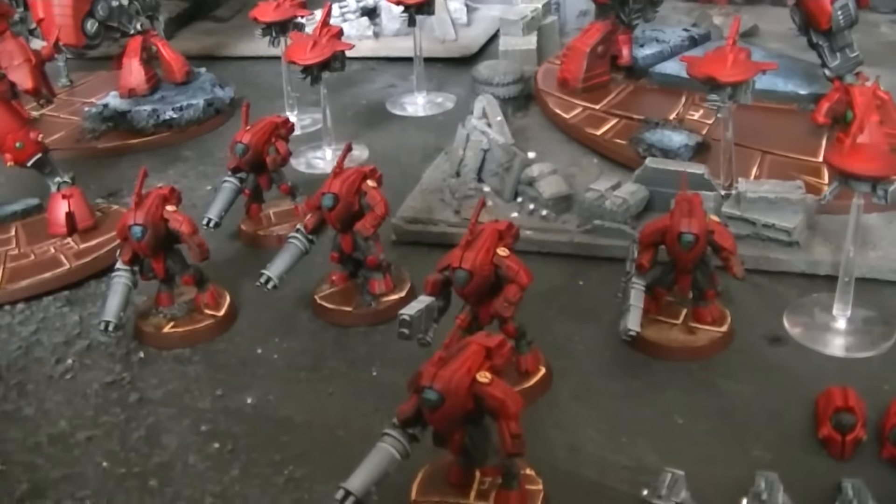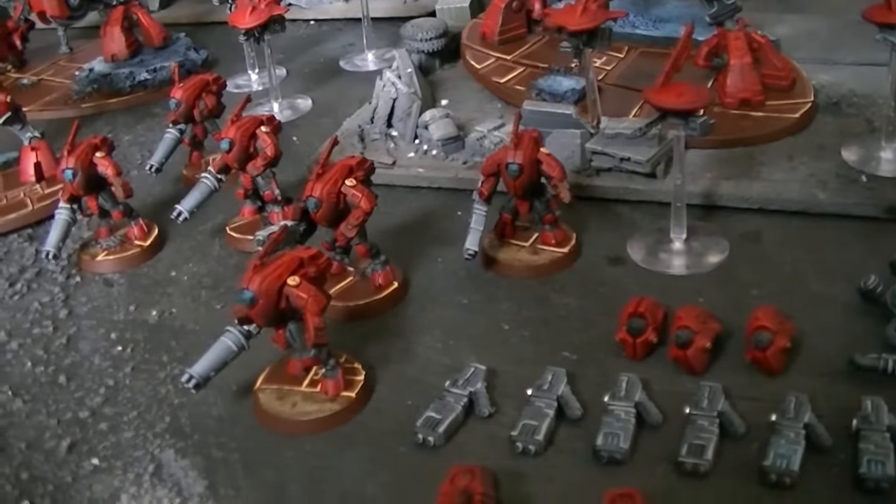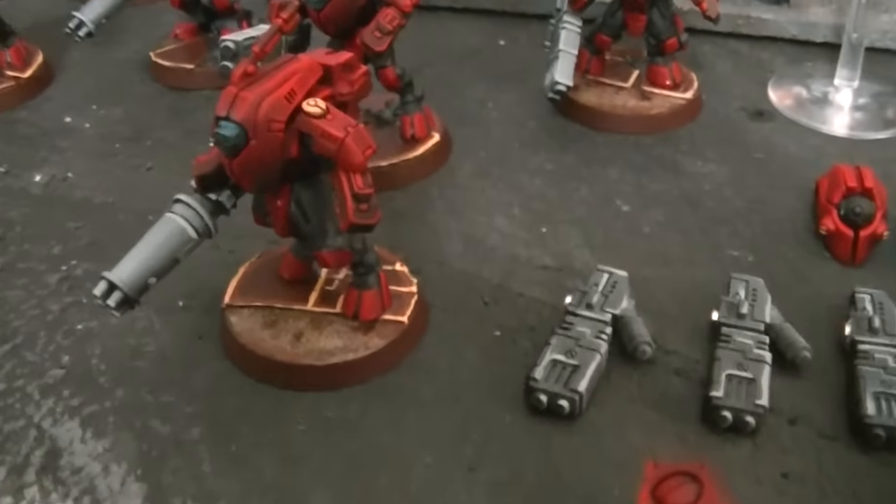Excuse me, I've got a little bit of a horse throat today. Lemon and honey — it's the way to go. Got some stealth suits here.